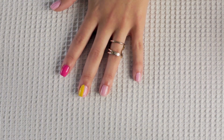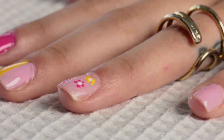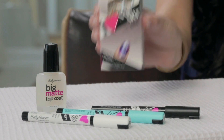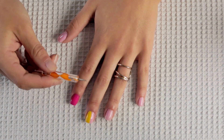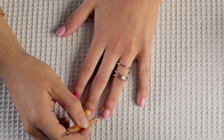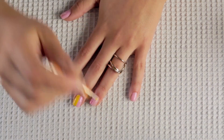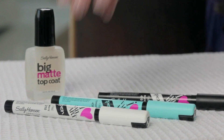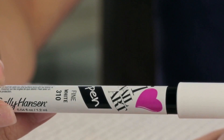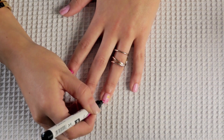Next up I am doing some flowers on my nails. To achieve these flowers I'm going to be using the I Heart Nail Art Toolkit by Sally Hansen. First I'm using this tool to pick up the hot pink color and I'm going to be drawing little dots that are going to create a flower. I'm also picking up the yellow color to create a flower as well. Next up I'm also using the I Heart Nail Art Pen in white, and I'm going to be using this for the center of the flowers.